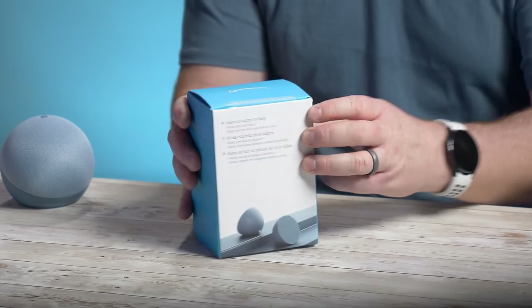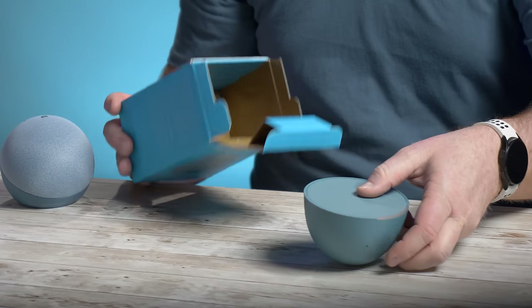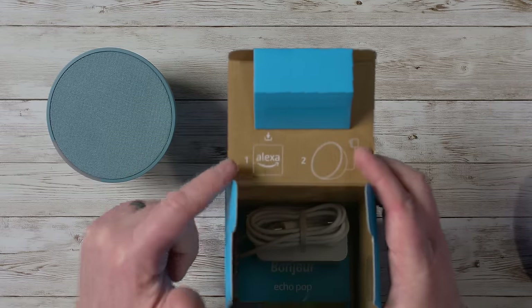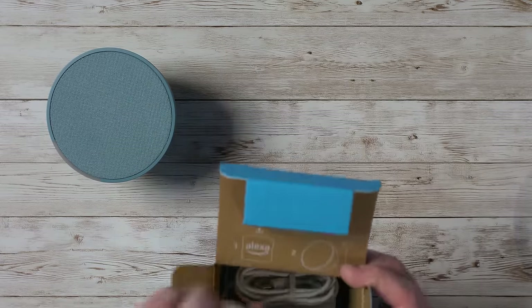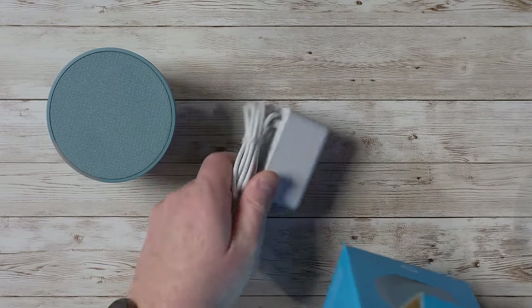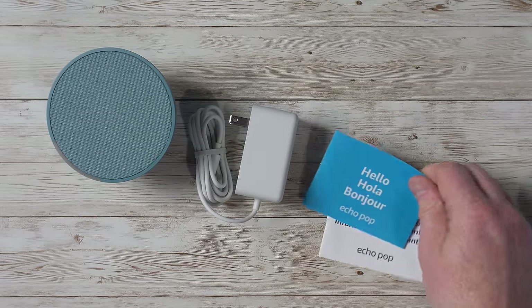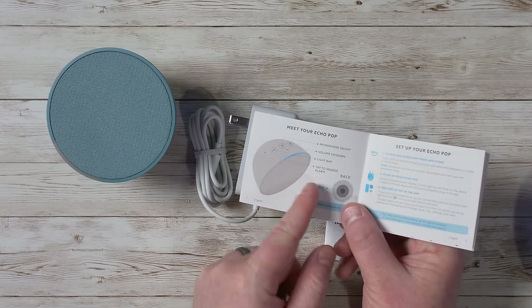Let's go ahead and get it unboxed. Right there is the Echo Pop — that is a cool looking color. At the top it says we need to download the Amazon Alexa app and then plug it in. Down here you have the power cord as well as a little instruction sheet and information to help you get started.